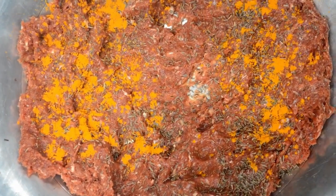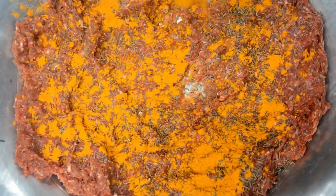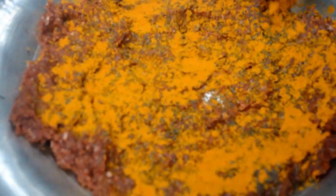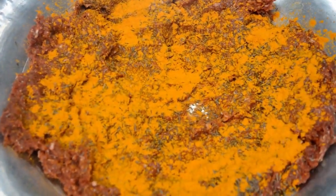After 1 to 2 hours, you have to add one tablespoon of turmeric and one tablespoon of cumin seeds to the mince.